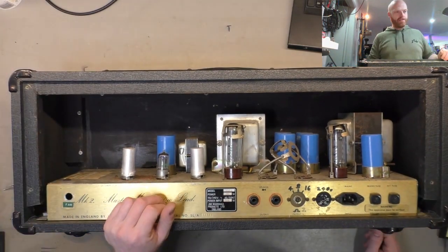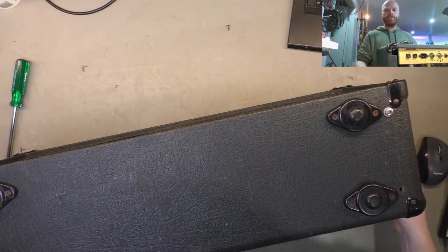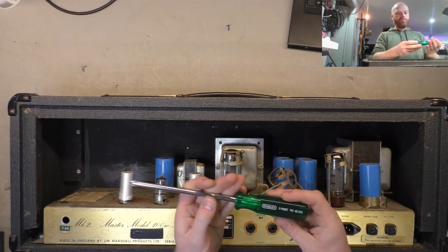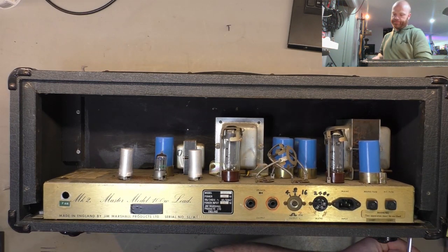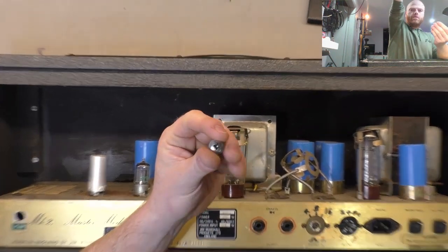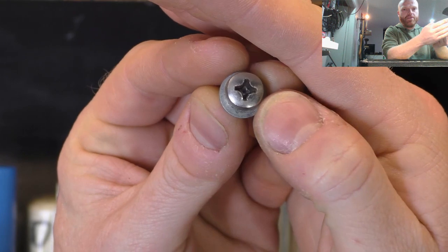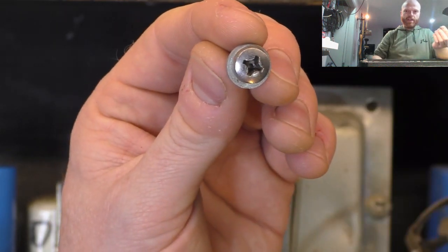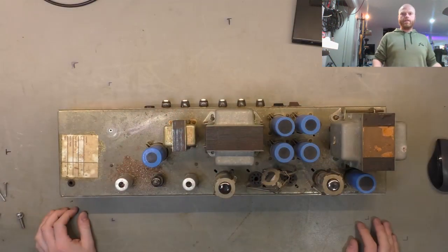Let's remove the chassis screws and slide this thing out. We've got two missing screws on the bottom but I've got some stainless replacements. I say this every time but use a number three Phillips for the Marshall chassis screws - those screw heads are nice, almost like when they were first manufactured. If you use a number two Phillips or an impact driver you're just going to ream them out, so just do it by hand. You can get them at any hardware store.